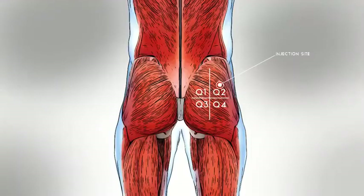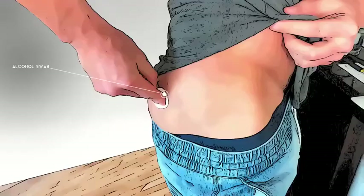To locate the correct injection site, divide your butt cheek into four quadrants. The correct injection site is the upper outside quadrant — Quadrant 2.